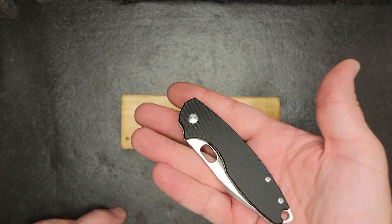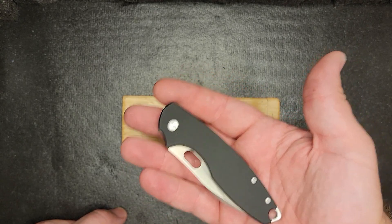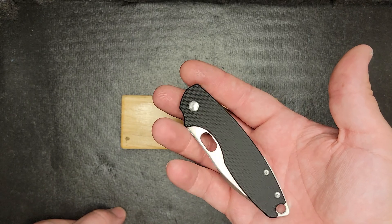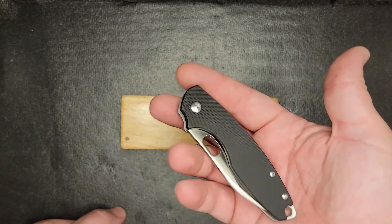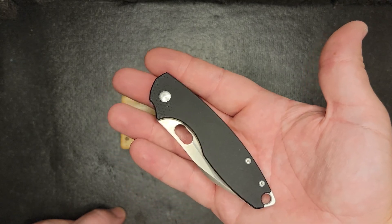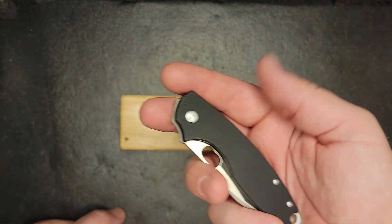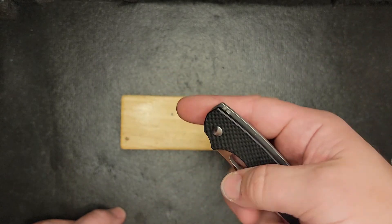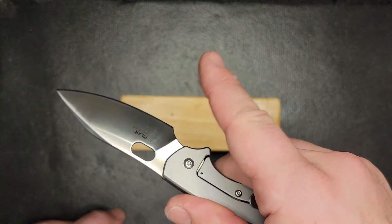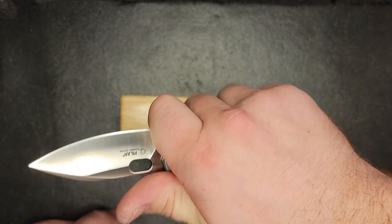Lock-up is great — about 50 to 60 percent. Honestly, this is a knife that if I stopped buying knives for a while and was just gonna carry a couple daily, this might end up being the one I threw in my fifth pocket. I can use it, it's definitely strong, and it's D2 so I don't have to worry about it that much.